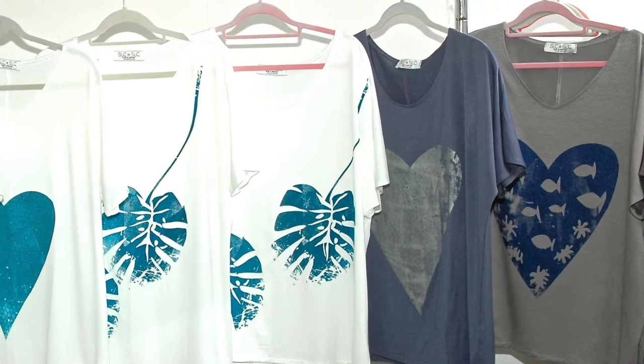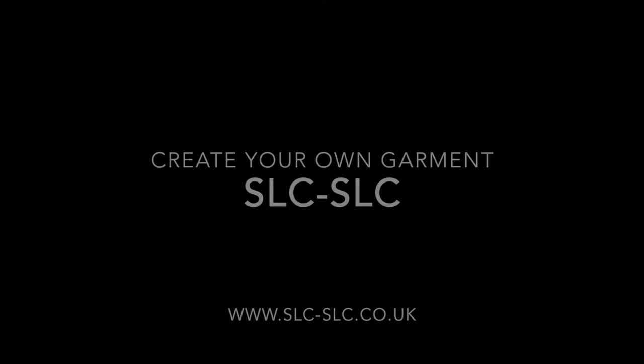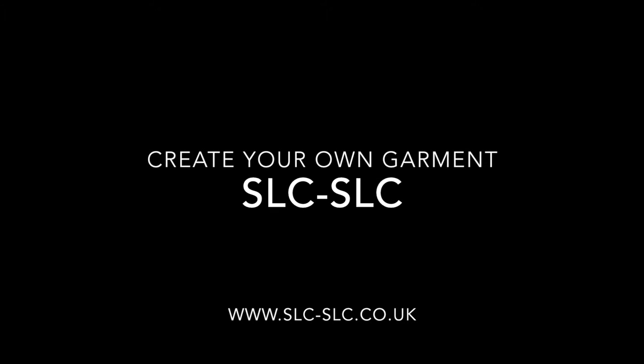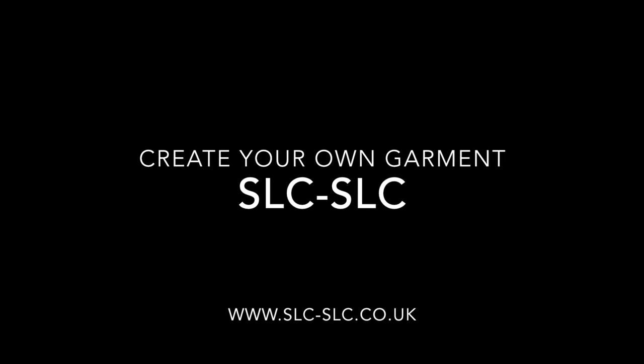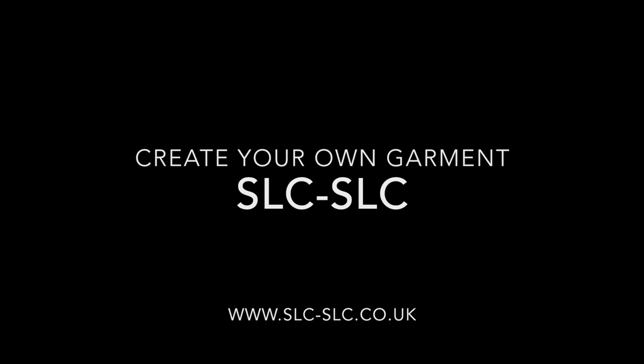Do get in touch. The email address is sarah@slc-slc.co.uk and the website address is www.slc-slc.co.uk. There is a special link in the post here for you to join our mailing list and we will let you know when we start these courses up. Also, if you'd like to get started earlier, we can do special one-to-one sessions with you from now. I hope you have a great day — take care and I look forward to hearing from you soon. Speak soon.